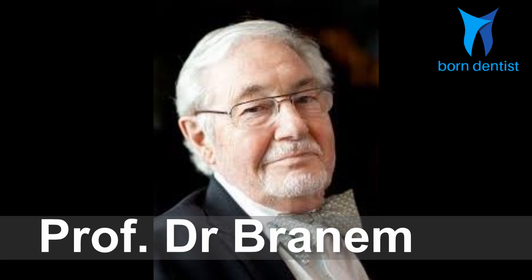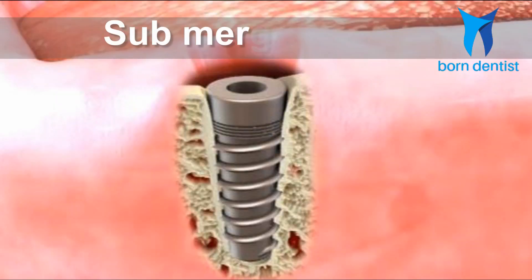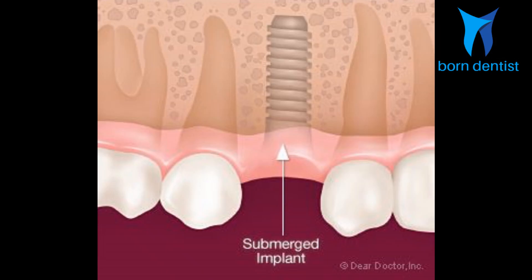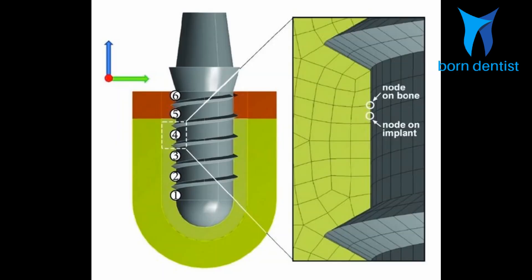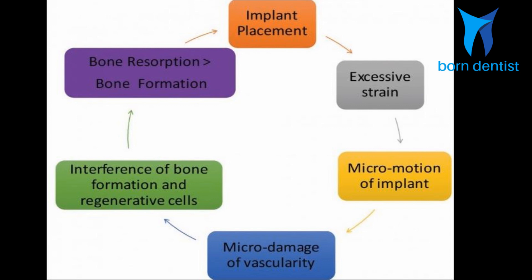It all started with Professor Dr. Brånemark proposing the most widely followed protocol called delayed loading protocol in 1983. According to him, submerged healing of the implant is the most determinational factor for the predictability of osseointegration. Submerged healing refers to leaving the implant inside the bone, submerged under the soft tissue without loading until clear evidence of osseointegration appears, which is usually three to four months. Brånemark believed that submerging the implant fixture was determinational to prevent micro-motion during healing, and there was clear evidence to back his belief — a micro-motion of more than 100 micrometers will hamper the osseointegration process.